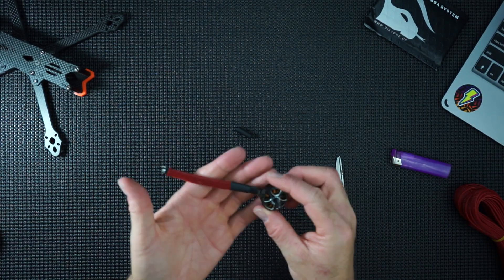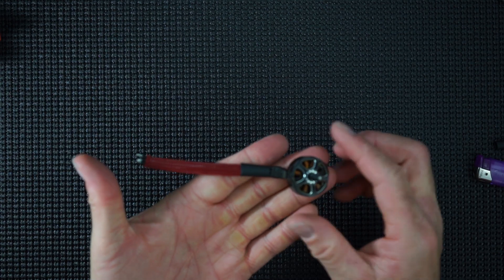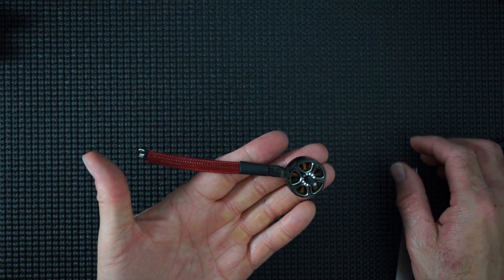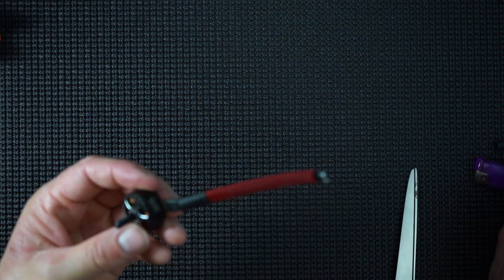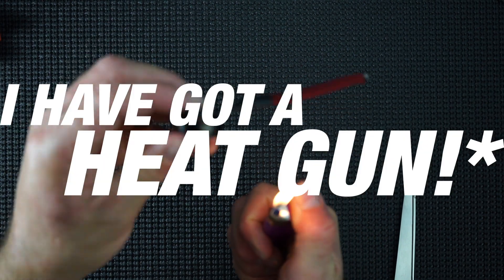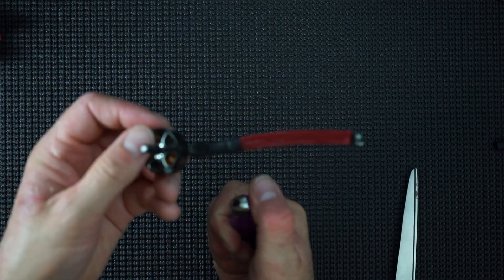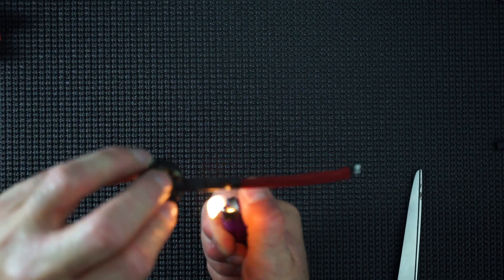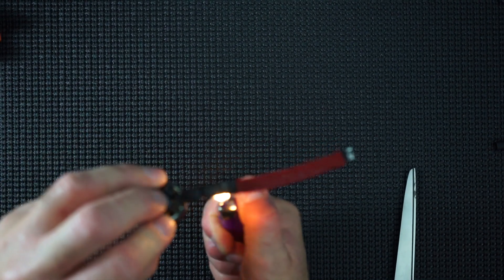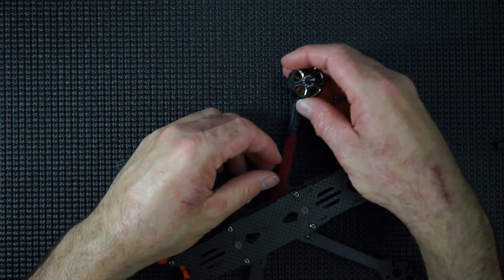You can see how that looks already — it already looks quite smart. What I use now and again is a lighter for heat shrink, and that will just contract it nicely. There — you see that's contracted, that's sealed.